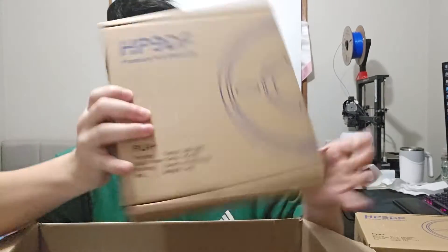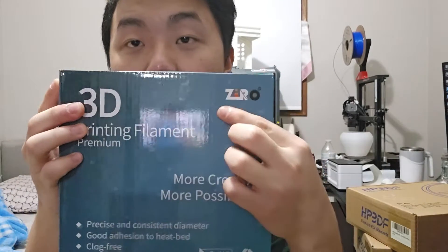Getting fresh new filament is so fun. First filament: HP 3D filament — I got two from HP 3D filament. The last one is from Zero. Let's unbox this one first, and then we will do test prints with all three of these. It's not sponsored — I just found them on Amazon and bought them because they look gorgeous.